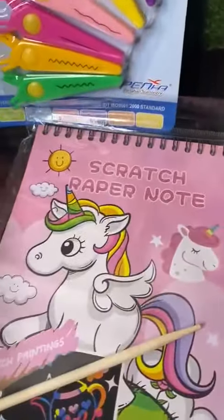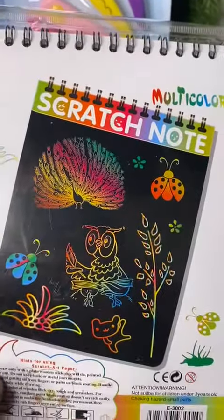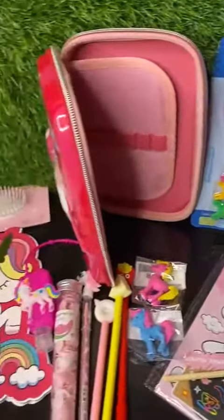One set of six zigzag scissors, and at last we have this sketchbook in which black plain papers are there, and using a wooden stick kids can make such beautiful drawings. Thank you.